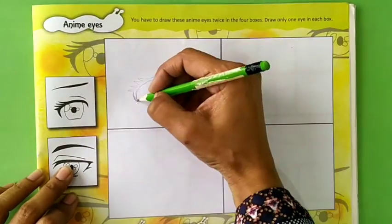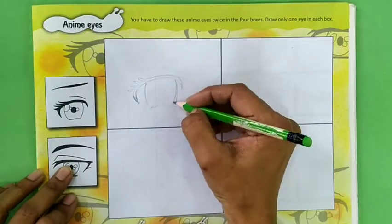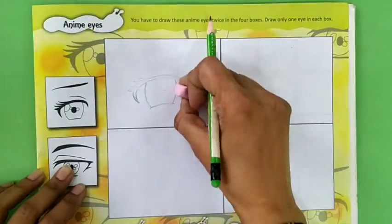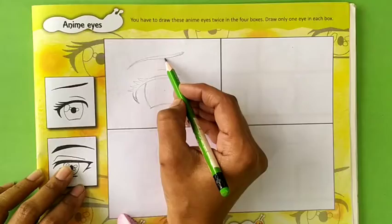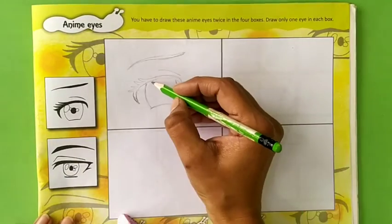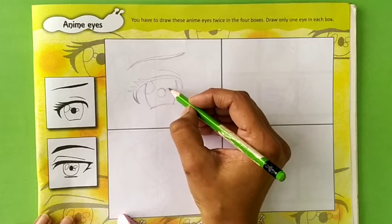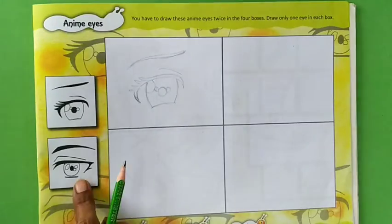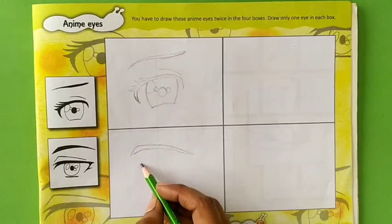Draw it very neatly. Now students, I am going to draw the second enemy eye. Draw it as shown in the picture.